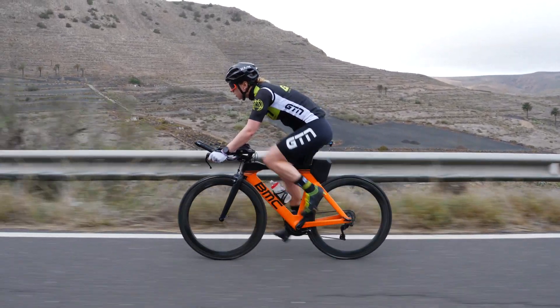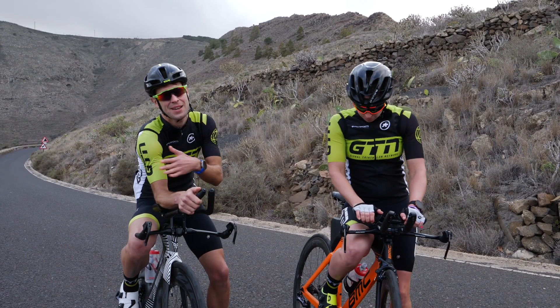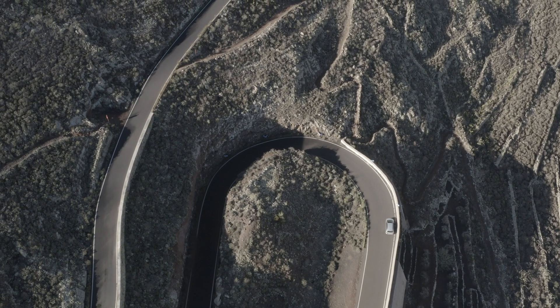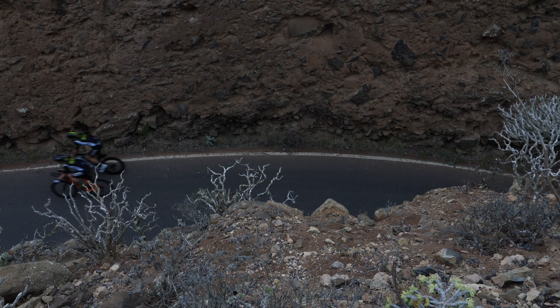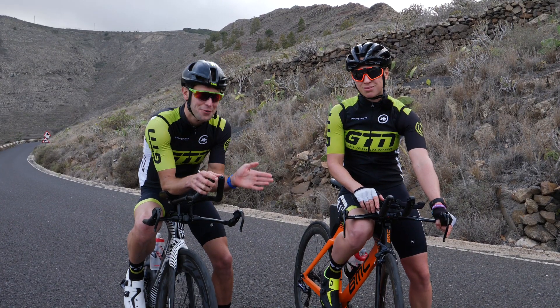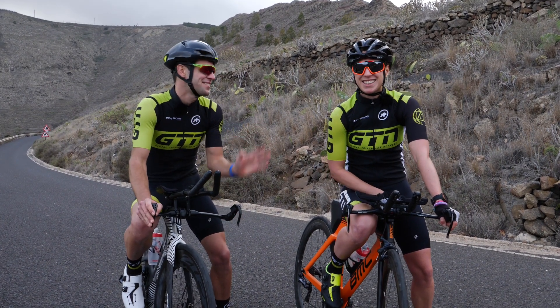Another thing to consider is that as hills ramp up, the road often starts to go diagonally back and forth across the hill with switchbacks. On those switchbacks, as you round the corner, it tends to be steepest on the inside corner. You may want to avoid that — obviously stay within the rules and on the correct side of the road.